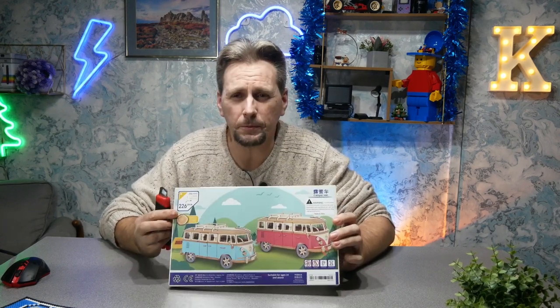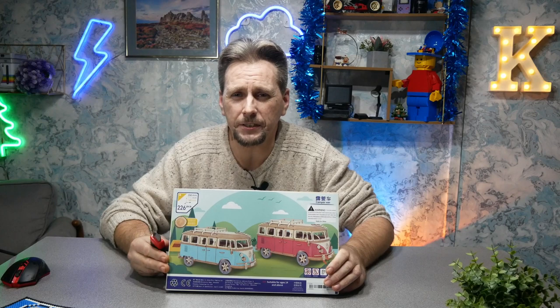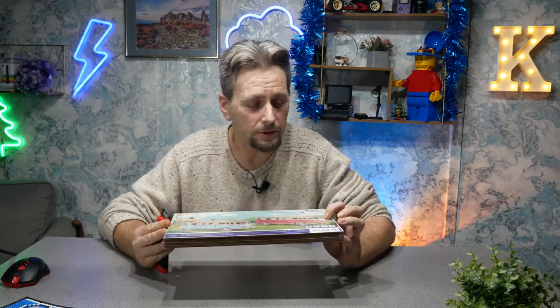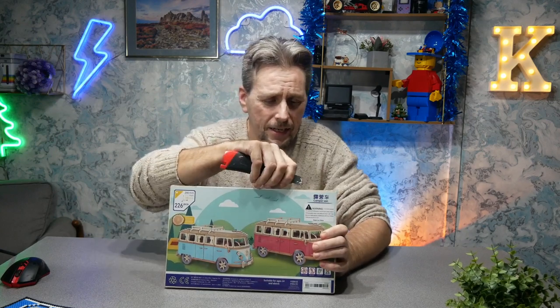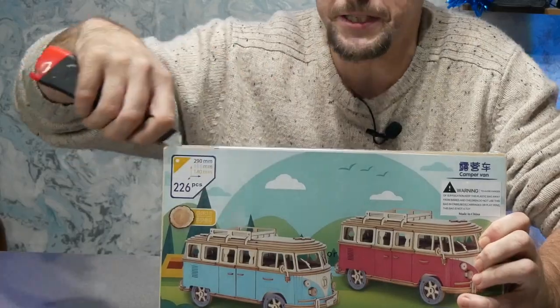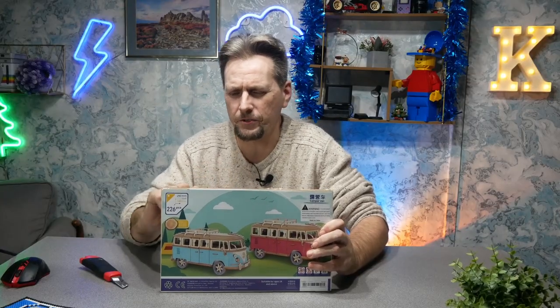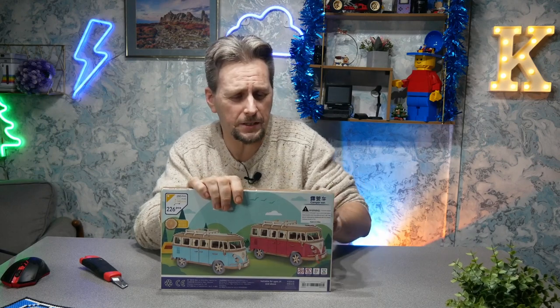This is just a wooden puzzle that was bought from Team U - I think it was about 14 or 15 quid. It's a little camper van that looks like a VW. There are, I think, 200 and some pieces. If you know me, I like doing Lego as well, so this is a bit of fun.